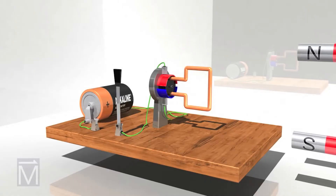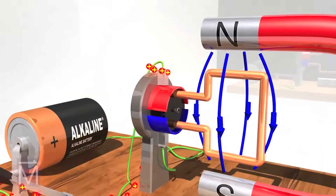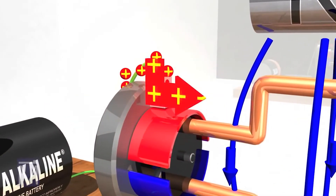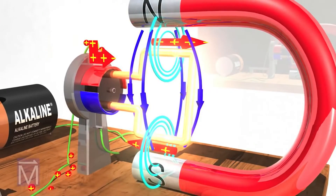We position the horseshoe magnet so that the rotor is right in the middle of the magnet's field. Let's power the circuit again and watch in slow motion what happens between the poles of that magnet. As soon as the current, represented by the red arrows, starts running through the armature, a magnetic field forms around it.